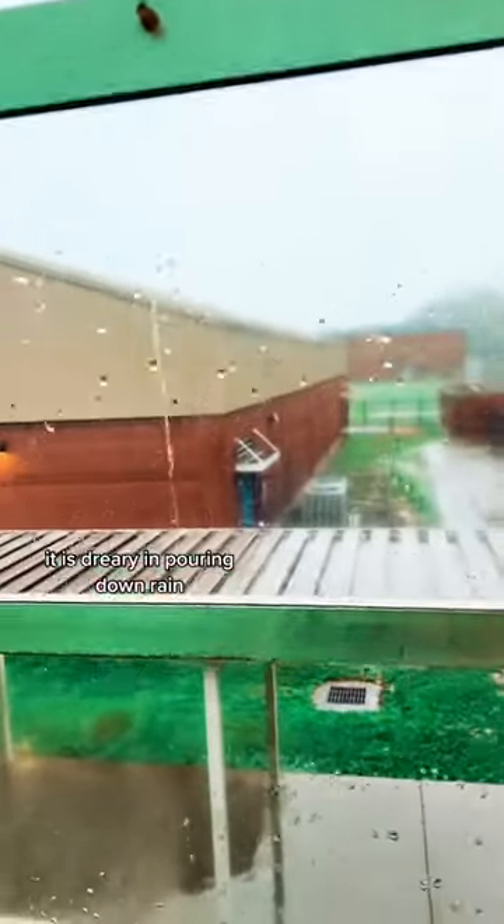It's one of those Alabama spring days — dreary and pouring down rain. I've shown a video before of mornings like this when we do flashlight reading, because it's kind of dark outside. The kids love to have the lights turned off and the flashlights going, and I'm going to show you one more thing that I do.